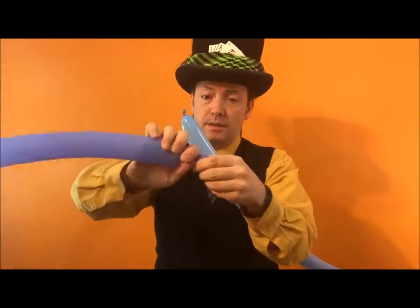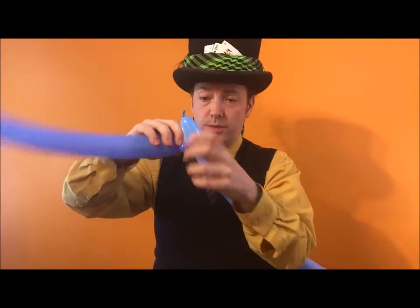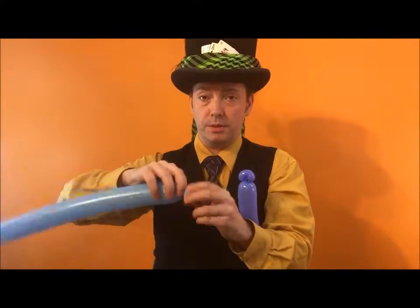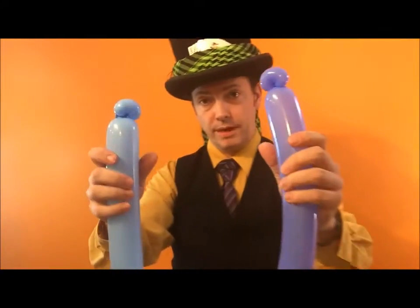I would start this with a pinch twist. Do a one finger bubble and a pinch twist. And another pinch twist in the other balloon. Like so — so you have this.